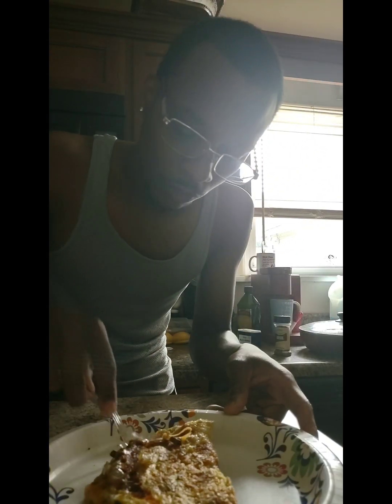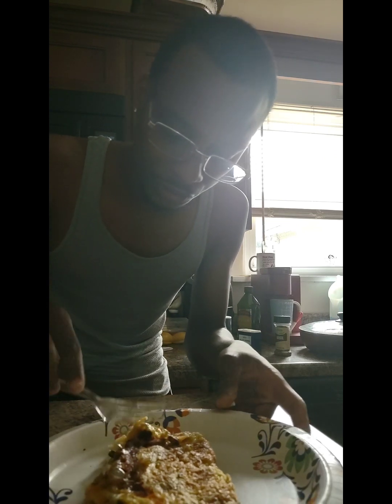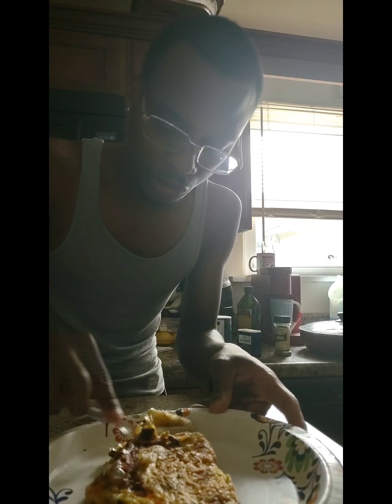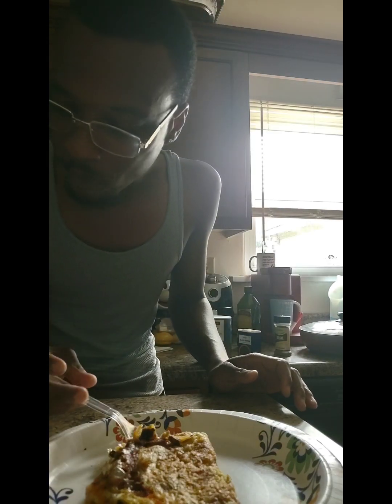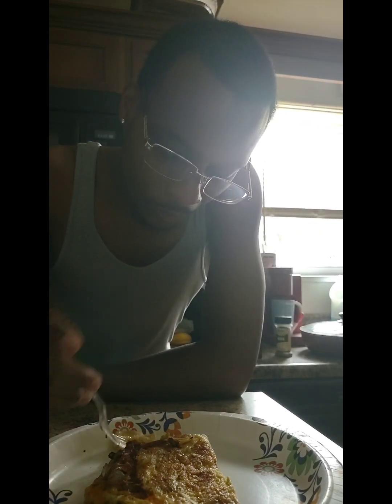That was stringy. A little bit too much pepper — I put pepper in the mushroom and onion mix and in the egg mix too. Whoops. But eggs, whatever. Pretty damn good.